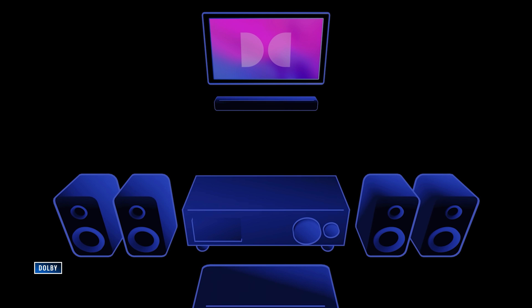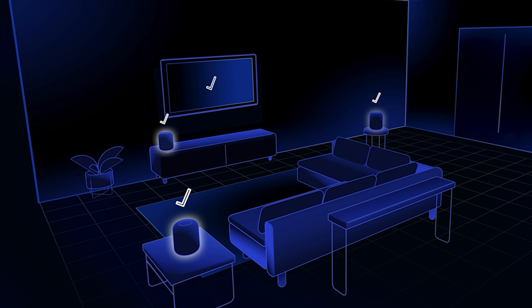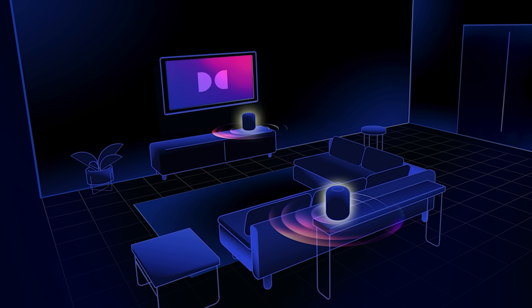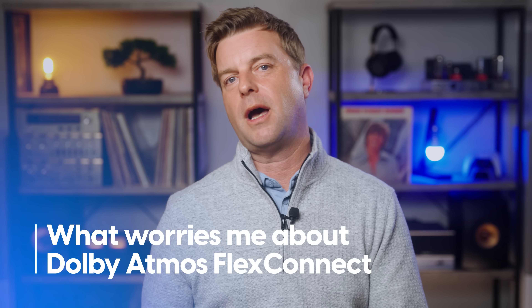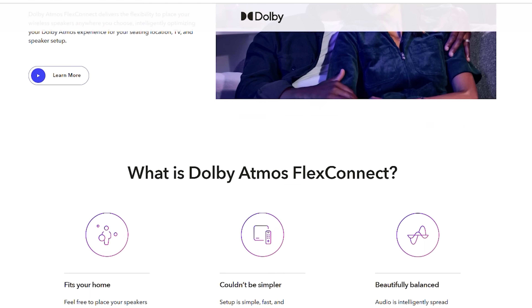So is Dolby Atmos FlexConnect meant to bring home that dome-of-sound experience, or is it just supposed to be better than crappy TV speakers? Well, if this little trailer for it is anything to go by, it's supposed to be the big dome-of-sound thing. But since Dolby Atmos doesn't really signify a level of audio quality or surround sound, I think we should manage our expectations a little. We could end up being surprised, but let's not expect cinema-level sound — at least not with just one or two wireless speakers. Here's what worries me: details are still really vague, worryingly so for something announced at the world's biggest consumer electronics show.